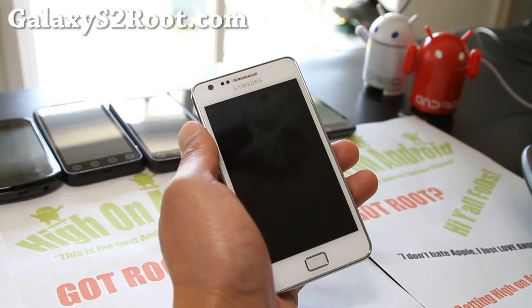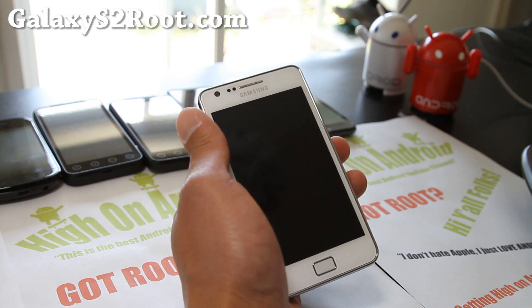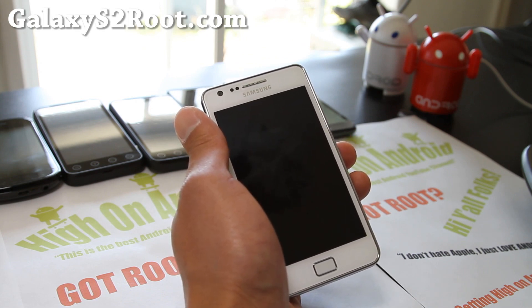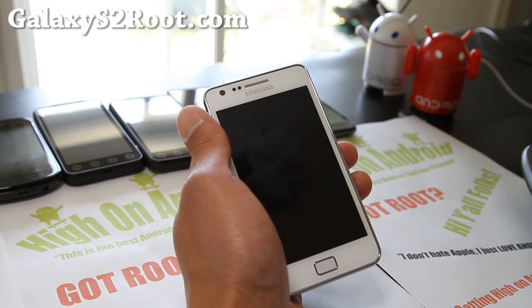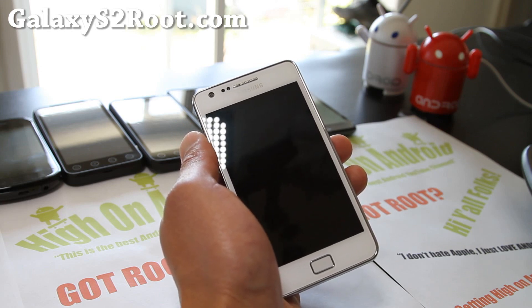Hi folks, this is Max from GalaxyS2Root.com. I've got an updated review of the Foxhound ROM — this is actually what we used to call Batista. I'm still going to call it Batista.